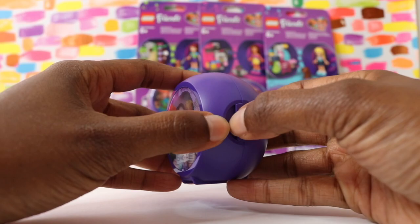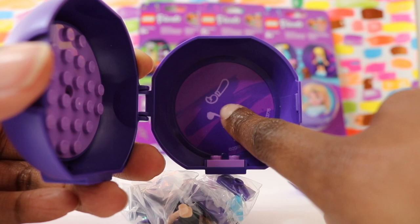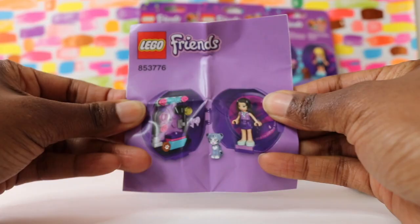Let's go ahead and open this up, and we see that she still loves art. There's a little paintbrush to represent Emma, and a purple background because that's her favorite color.